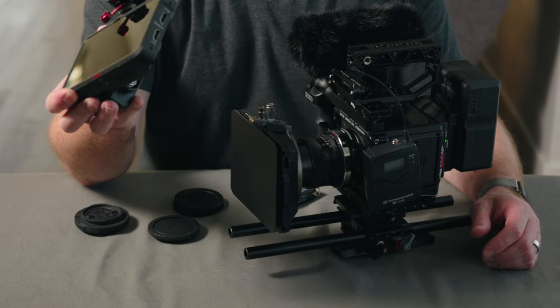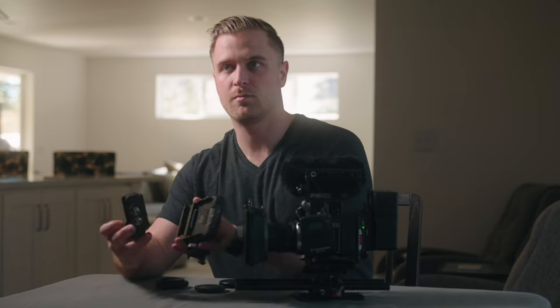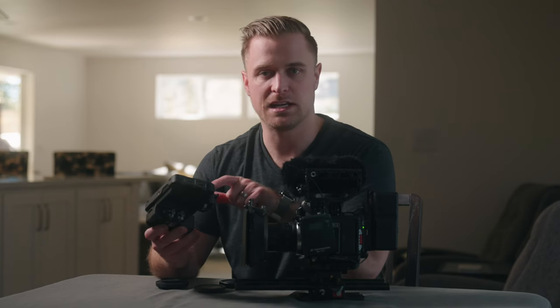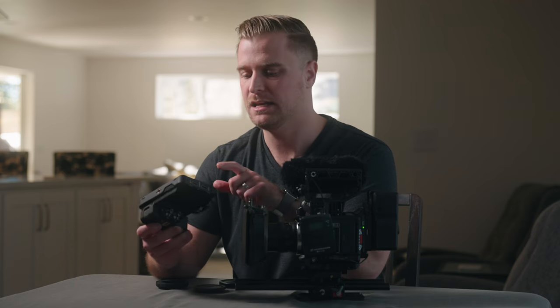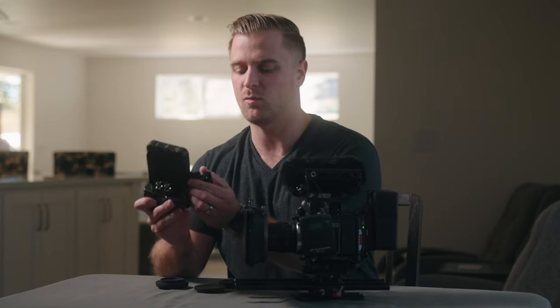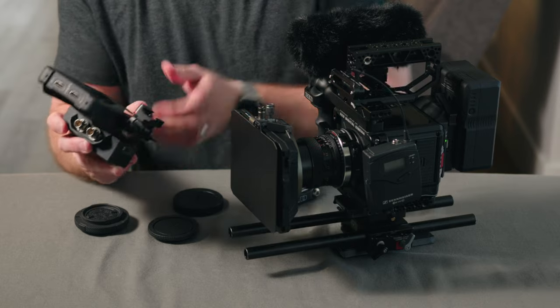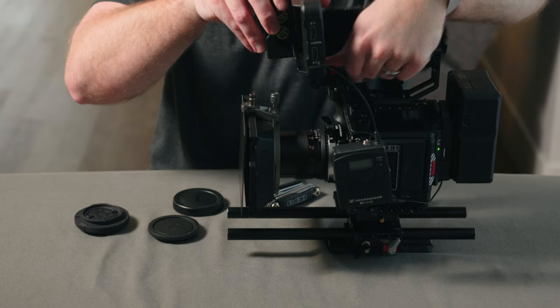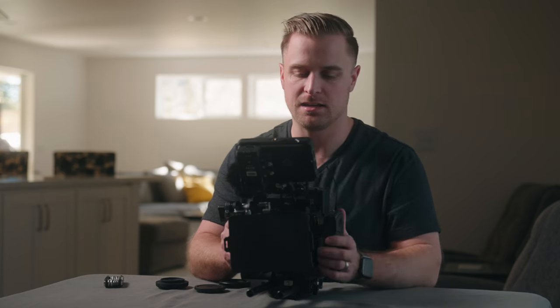Last but not least, I'll attach the monitor. This is the Atomos Ninja 5 — I had it in my kit with my Sony A7S III. It's a nice five-inch HD monitor and I've got the Atomos SDI module on it so I can get an SDI feed to the Red Komodo. The one thing I don't like is how power hungry it is — being a monitor and recorder, it draws about double the power of the Shinobi 7, which is two inches larger and twice as bright. I attach it using a SmallRig NATO monitor hinge to the Wooden Camera NATO rail I talked about earlier.